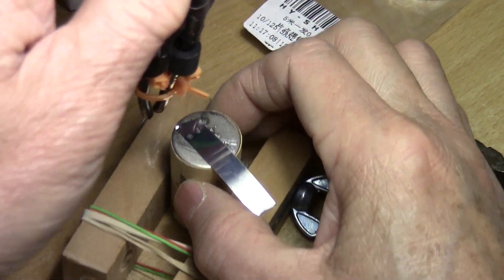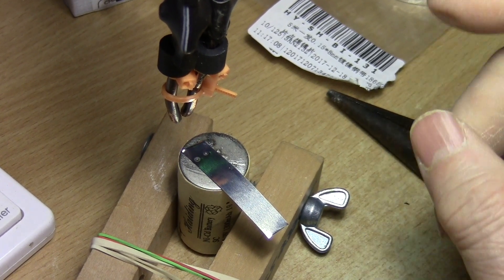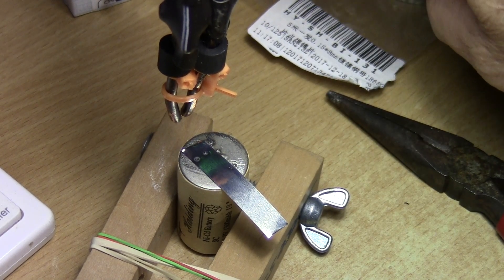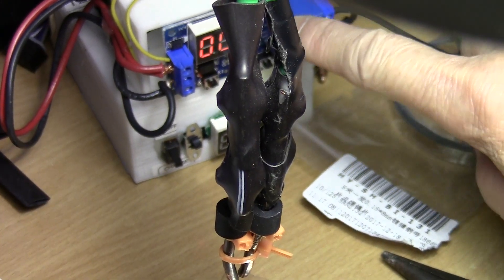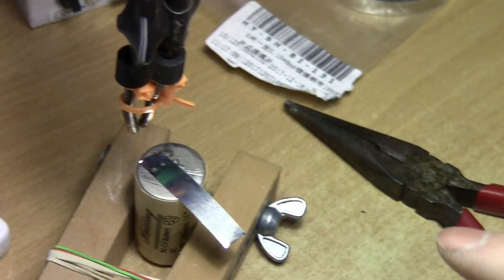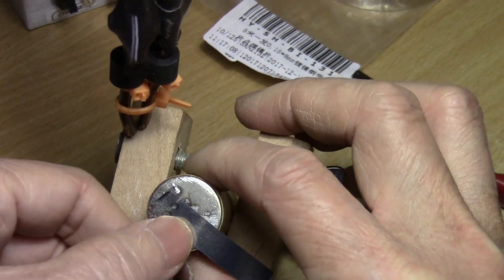If I want a more penetrating weld, I can set my timer to 0.3 seconds, but I think 0.2 seconds is good. It looks okay.